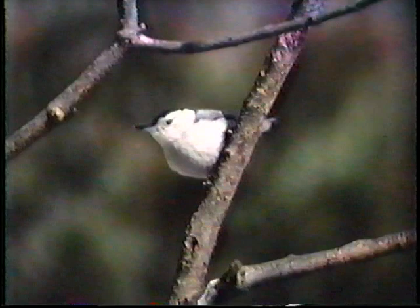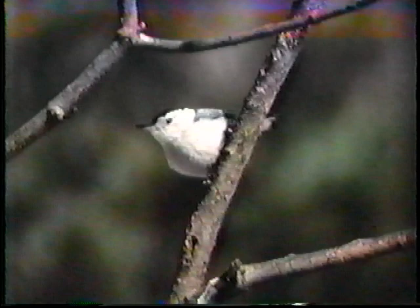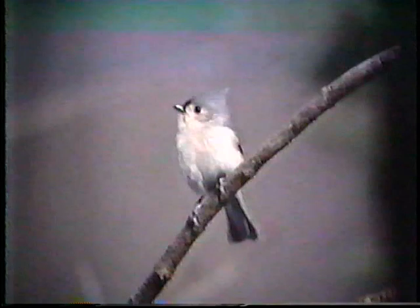Here is our old standby, the white-breasted nuthatch, coming in but this time with an evergreen forest background. Although the tree sparrow landed to the right of the bush, there is sufficient green on the left-hand side to still indicate the forest setting. This tufted titmouse landed farther to the left than I wanted him to, but there is still enough green showing to take away the monochromatic scene.